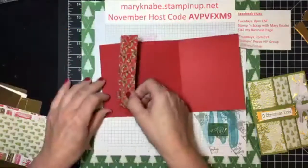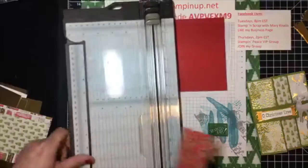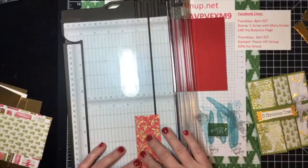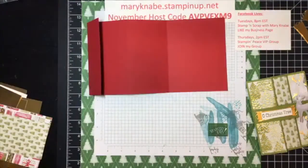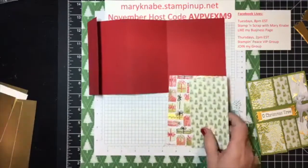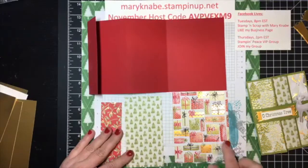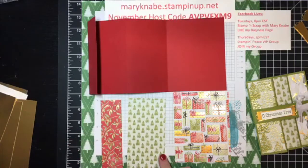I cut this one wrong — this should be one and a half inch. My three pieces of designer series papers are all going to be five and a quarter inches tall. The largest one will be four inches wide, the next one will be two and three quarters, and then the last one, the smallest one, will measure one and a half inches across.